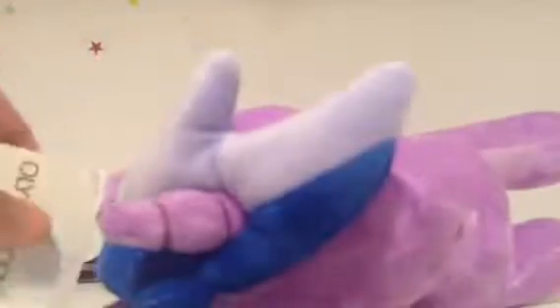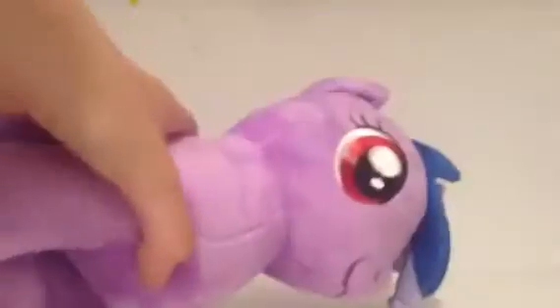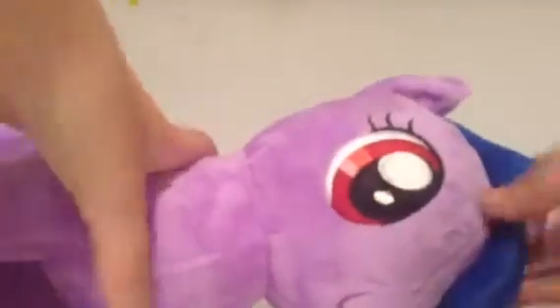She doesn't even fit on camera. Let's take off the tag, which is stuck on her ear maybe. Okay, we got it! Sea Swirl looks kind of evil — look at her eyes, they're red. Rainbow Dash's eyes aren't really red, they're sort of pink. Sorry, that's not focusing.